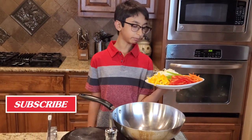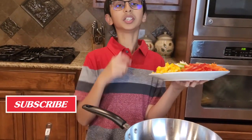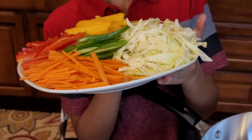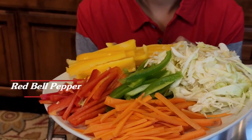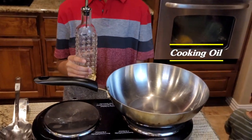Right here I have a pan on medium heat, and I have these veggies cut in a julienne cut. I have one cup of cabbage, one cup of carrots, one green bell pepper, one red bell pepper, and one yellow bell pepper. I'm going to add oil into my pan.